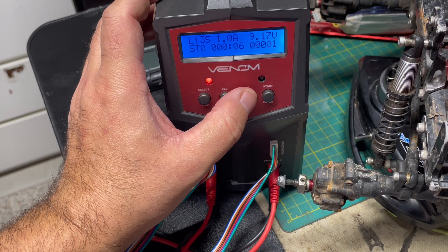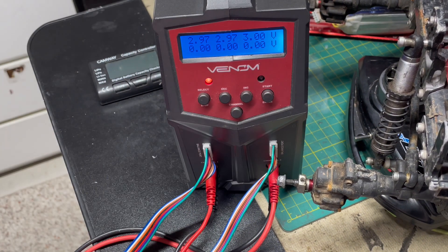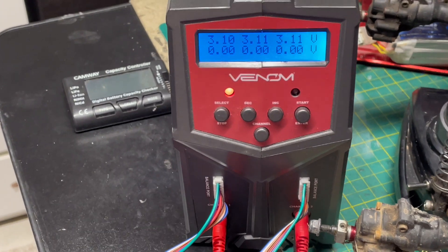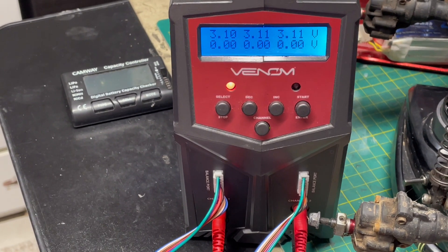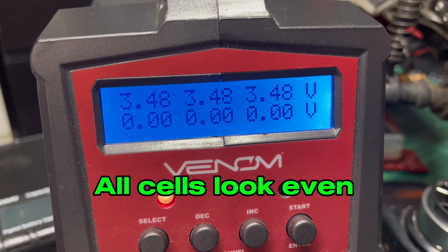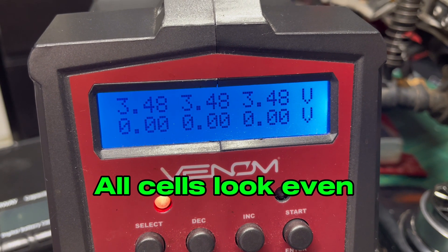On this charger, I am able to flip the screen to give me the view of each individual cell. We're going to watch it for a little bit to make sure that all the cells are being balanced and charged properly. Looks like the cells are pretty even — this battery should be good now.